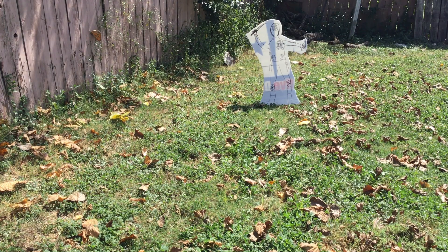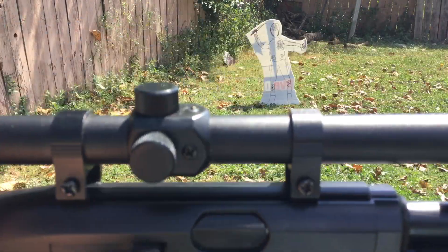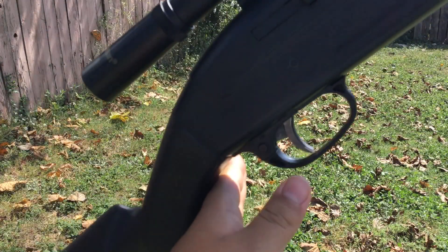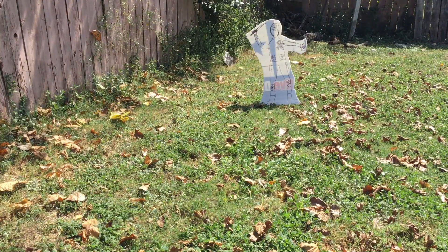This is a better view. Scope — not the best scope, came with the thing pretty cheap. I don't know, 10 bucks, 20 bucks. This is a $50 gun found at my nearest Walmart.